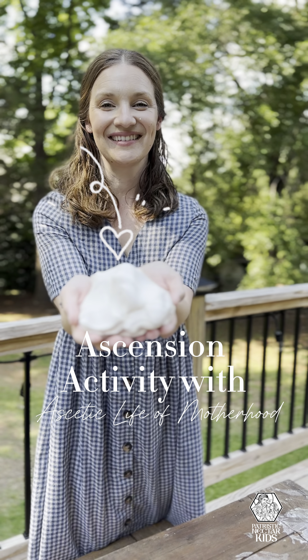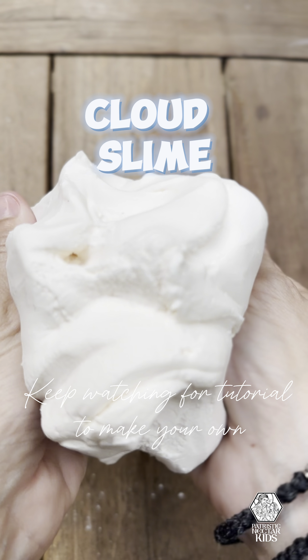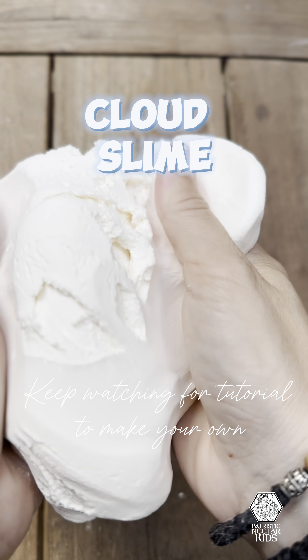Join us as we make this super simple cloud slime for the Feast of the Ascension, one of the 12 major feasts of the liturgical year.